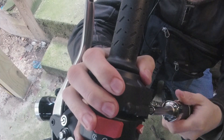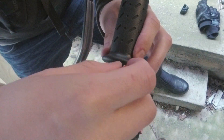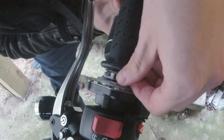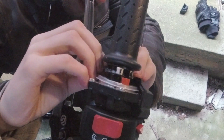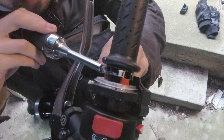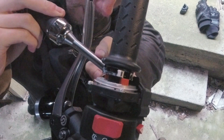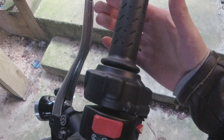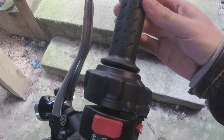Installation could not have been easier. Took me about 10 minutes. The general belief seems to be that throttle snatch originates from the play in the throttle, or slop as some people put it. There's a couple millimeters of movement in the throttle before it will actually engage. What the kit does is fill in the gap between the lugs inside the throttle housing so that there is no gap and any minute movement of the throttle is applied directly to the wheels.